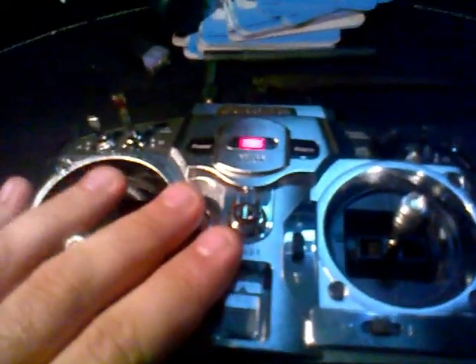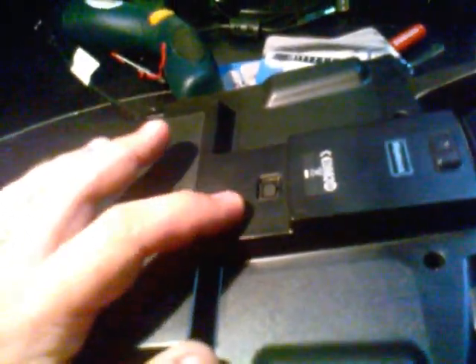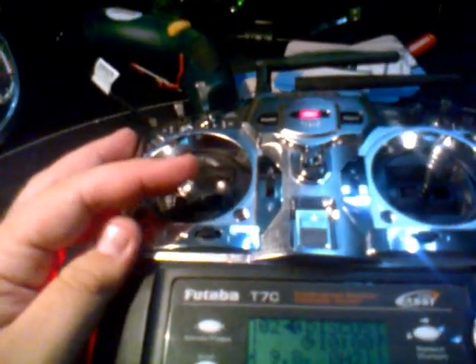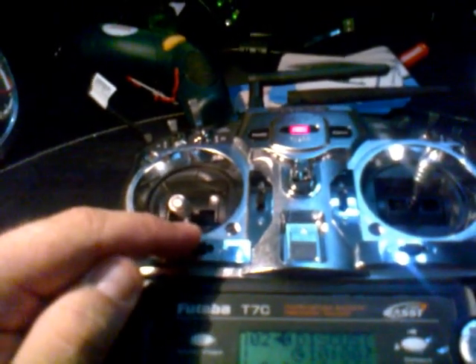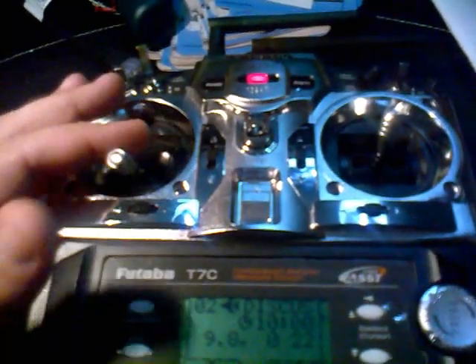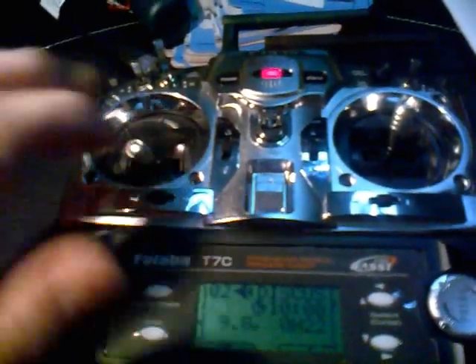Maybe it's a safety feature from Futaba — I don't know. After a lot of research, I found out that when you open up the PCB backplate and solder the wires to the training port, you need to bridge pins 3 and 6. If you do that, those 2 channels will then become available. They were not functioning, and after I soldered those 2 pins together it started working. Bridging those 2 pins will make everything work.